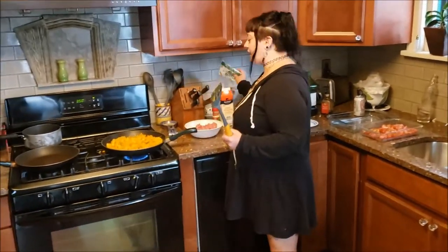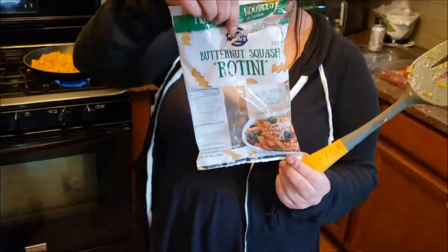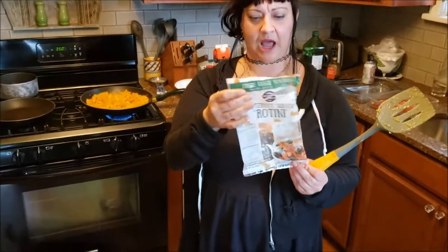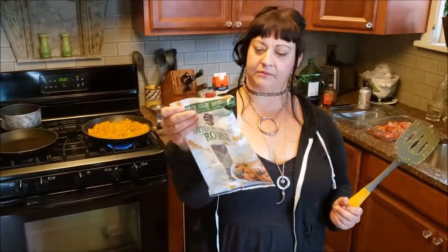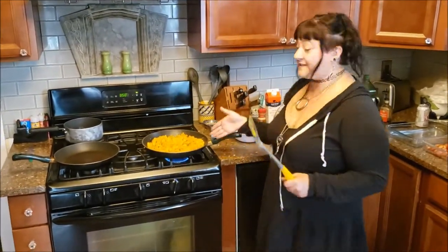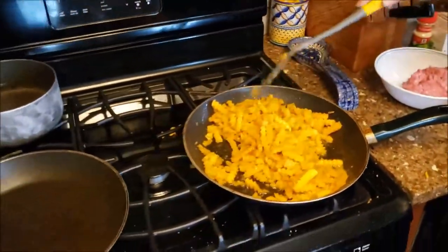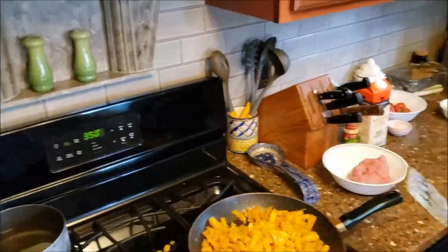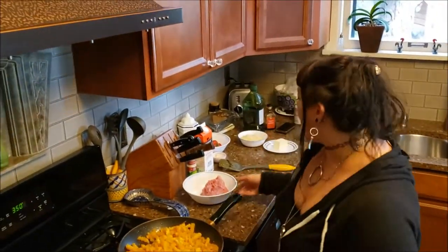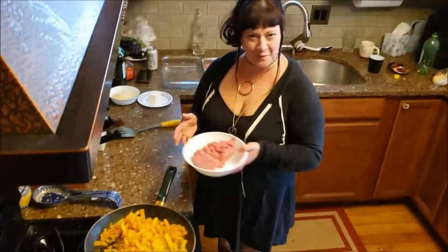I've already kind of started. What I did is I got these packages of pre-cut — that jaggedy cut — pre-cut butternut squash, but you can cut it yourself if you want. I've already started sautéing up some garlic in olive oil and have added the butternut squash to it. I'm about to start cooking the lamb. I got lamb because it was on sale and I've never cooked lamb before, and it sounds kind of delicious, so we're going for it.